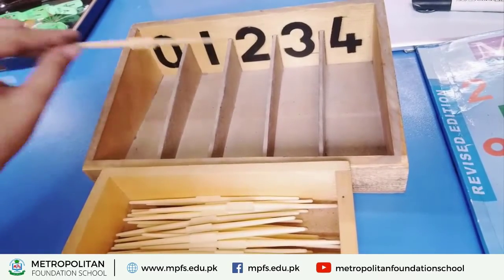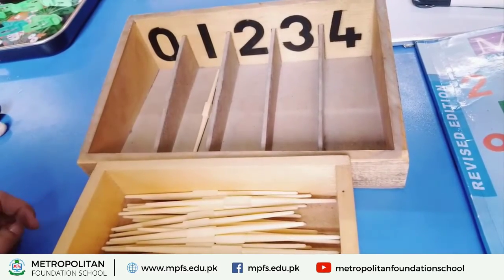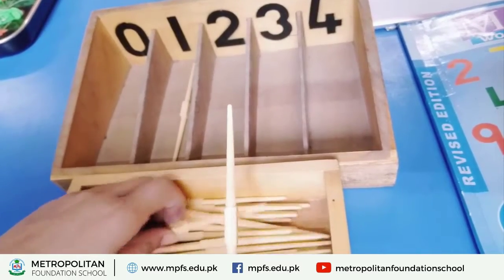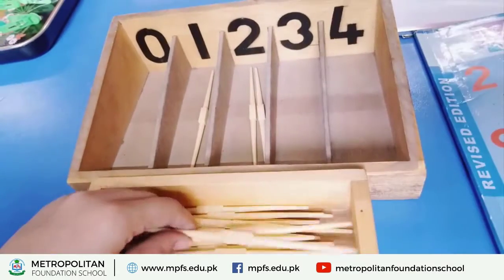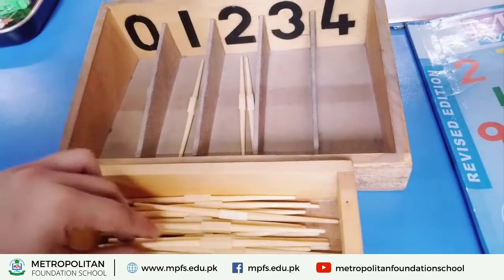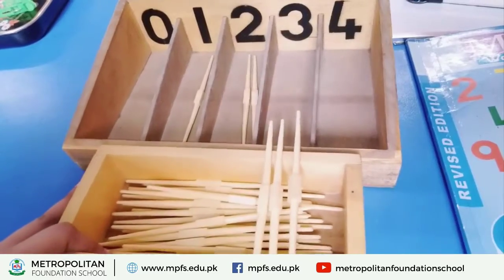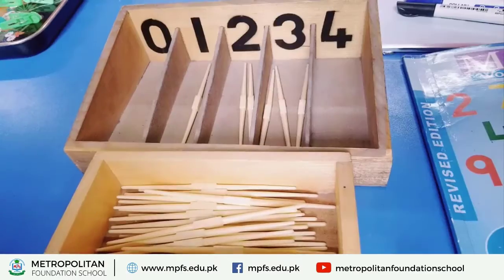Which number is this? Its number is two. Now put two sticks — one, two — and put them in the box. Which number is this? Its number is three. So put three sticks — one, two, three. Three sticks — and put them in the box.